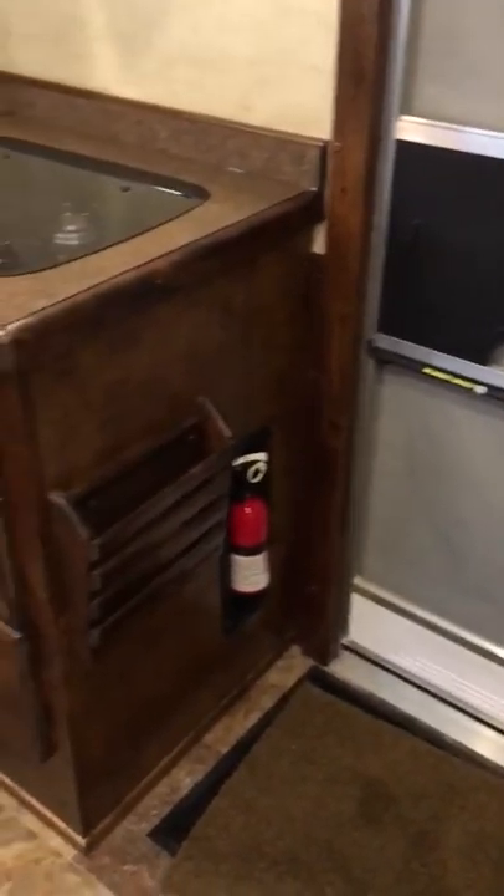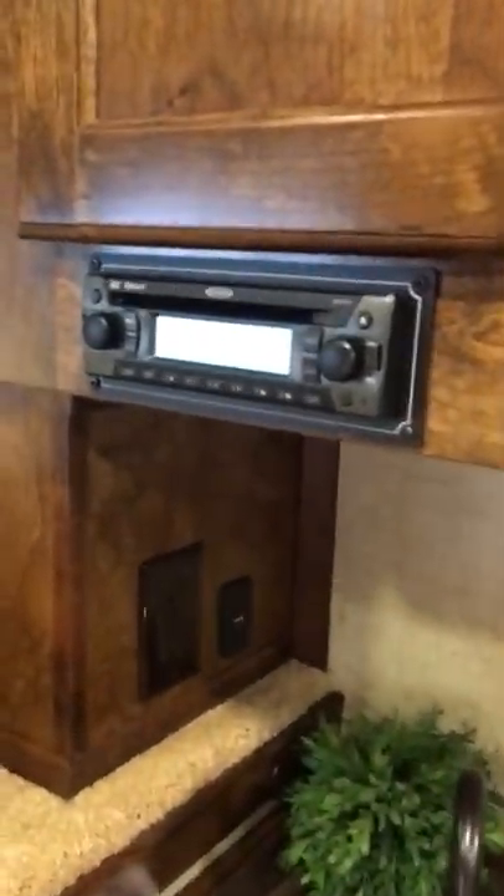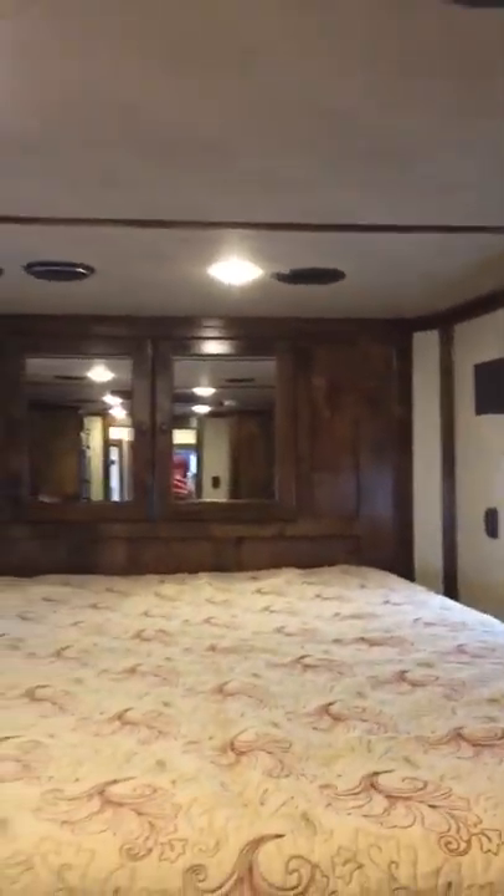Two more closet storage here, full-length. Two hat racks. There's your screen door. This is your kitchen area — nice size drawers, nice and deep, storage under here as well, nice little cubby. Nice size sink, microwave, TV, DVD player, radio. There are interior speakers in here.